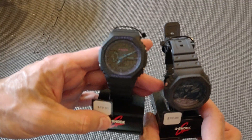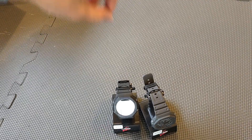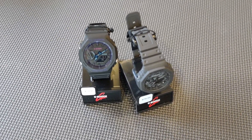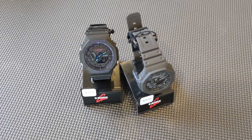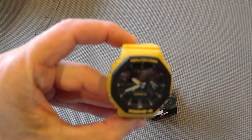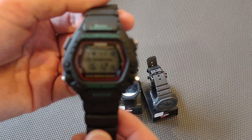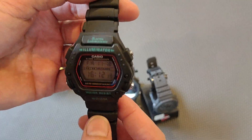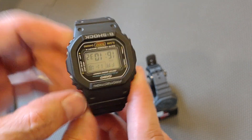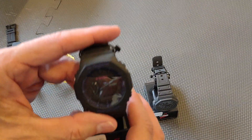I just wanted to share a quick unboxing of these two Casios. I really do love Casio — I'm wearing a 2100 series right now. My collection includes the yellow 2100 series, the 290 which is the Tom Cruise Mission Impossible watch, and the original 5600 square.